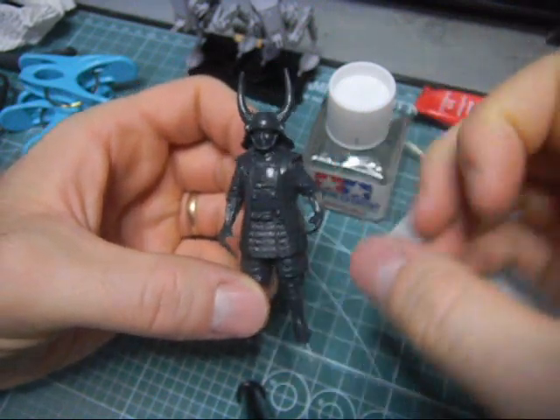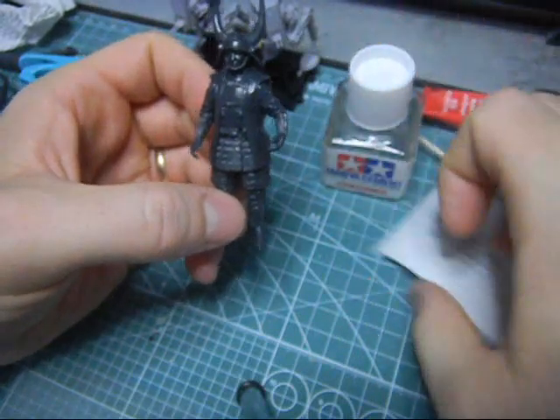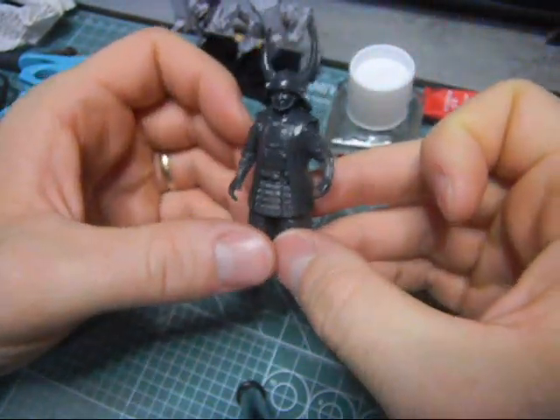You can put a football in there. Ha! Football players of the Sengoku period - cool, huh?